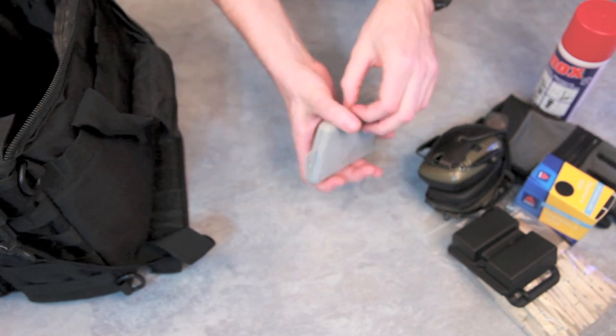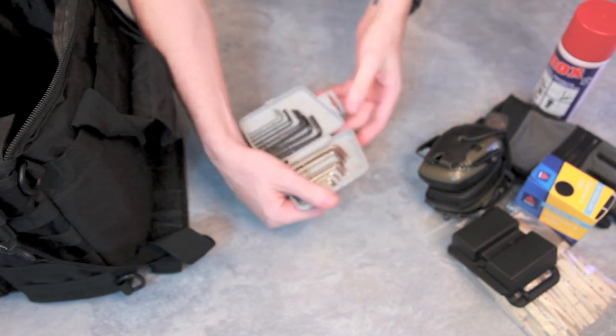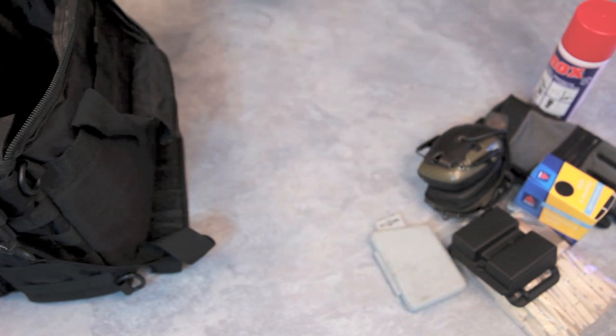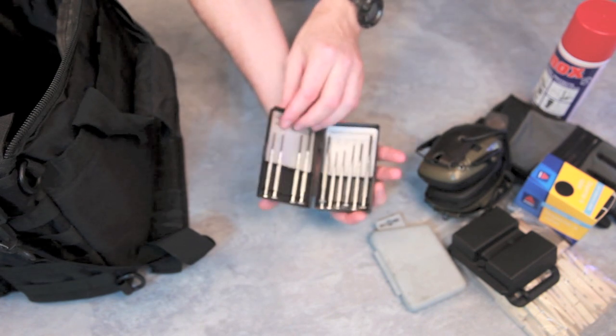A collection of allen keys, because it seems everything these days has allen key fittings. And some screwdrivers.